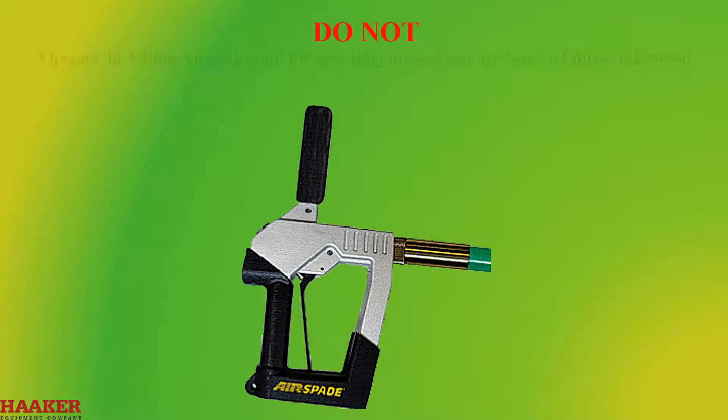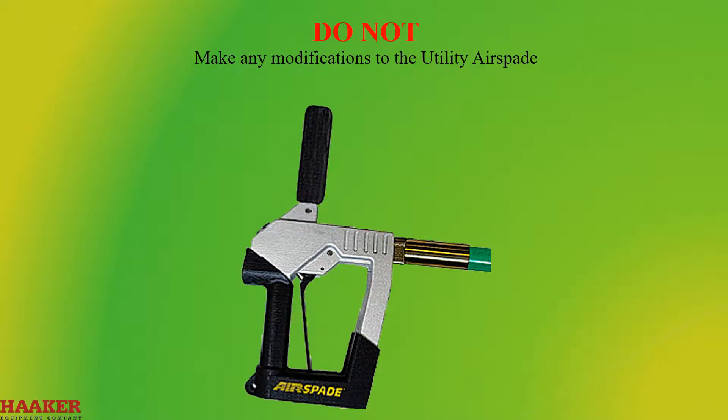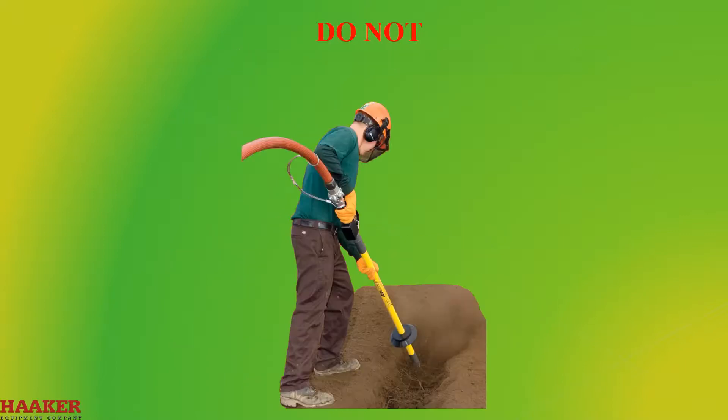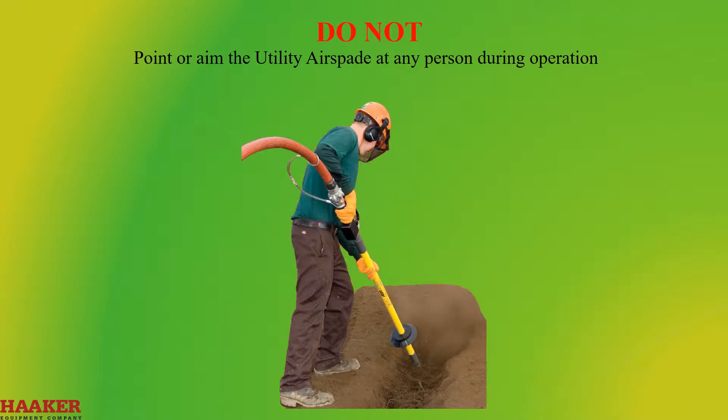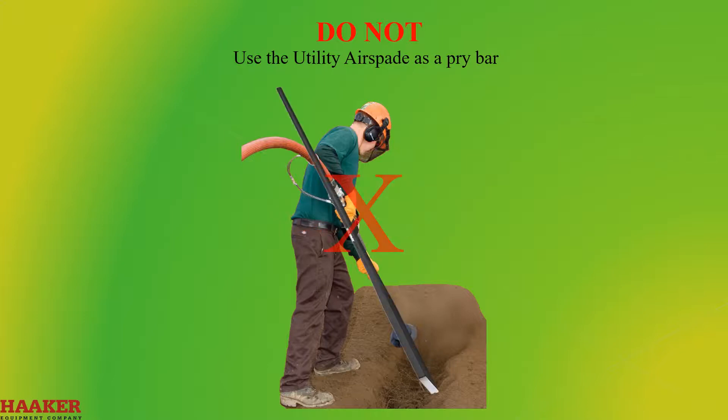Do not operate the utility air spade until the operating instructions are read and fully understood. Do not make any modifications to the utility air spade. Do not tie, tape, or otherwise lock or fasten the trigger into the on position. Do not point or aim the utility air spade at any person during operation. Do not allow hands, feet, or any body part near the utility air spade nozzle tip during operation. Do not use the utility air spade as a pry bar.